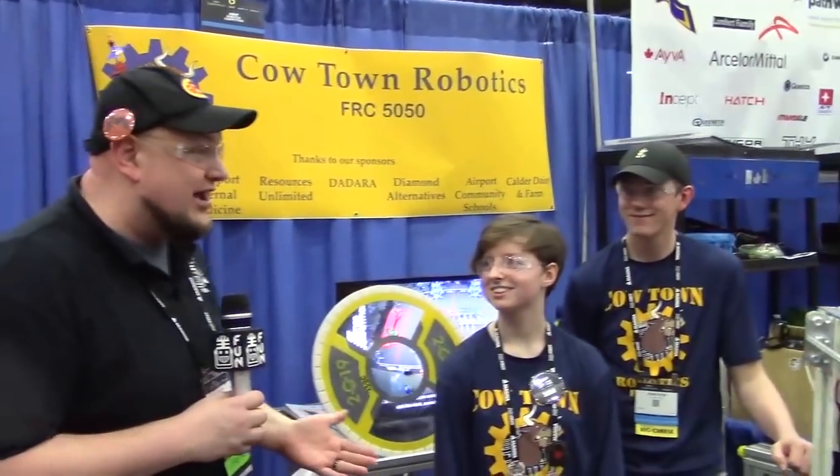Well, 5050 Cowtown Robotics looking absolutely phenomenal here in Detroit. Can't wait to see more of your robot here — good luck the rest of the way.